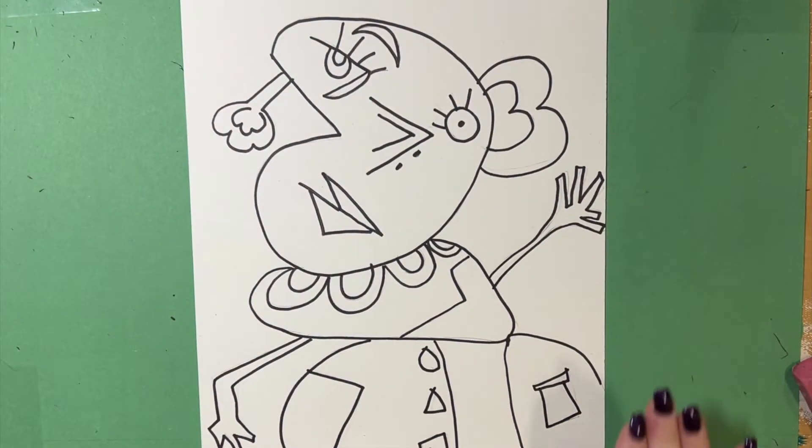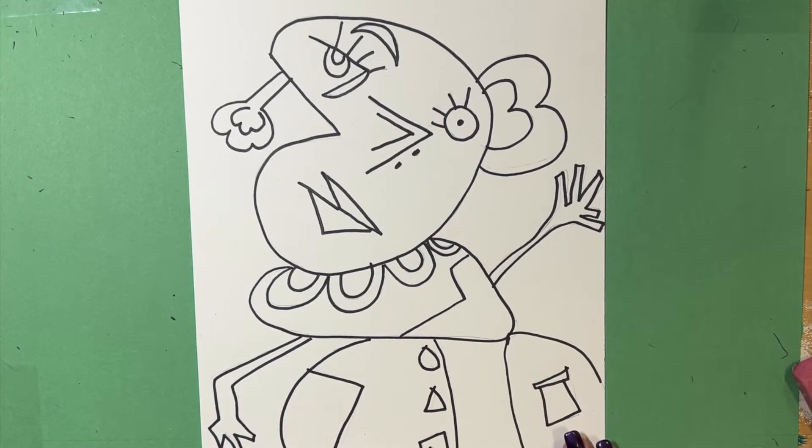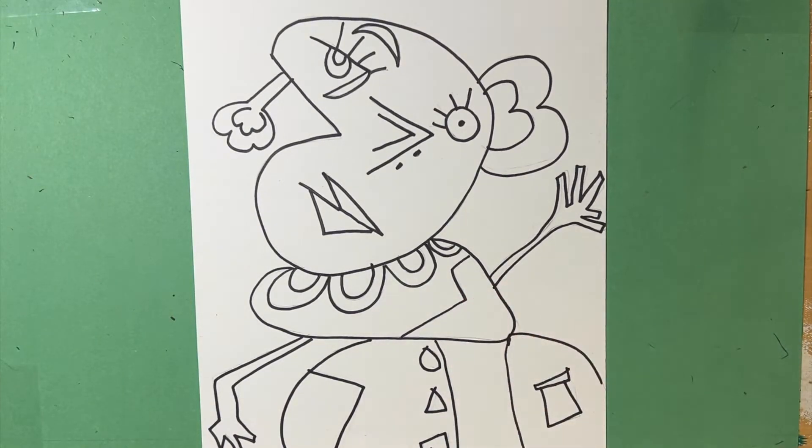I have finished outlining my snowman in Sharpie. I have used my eraser to erase any pencil lines that my Sharpie did not cover. So now it is time to color.